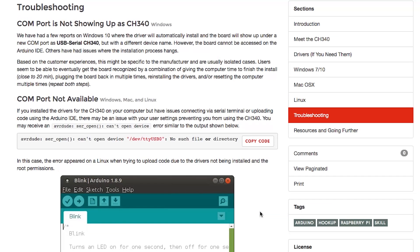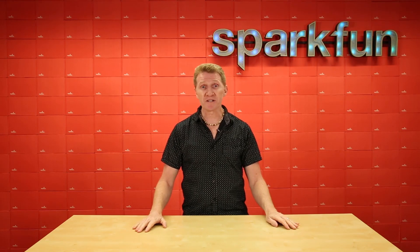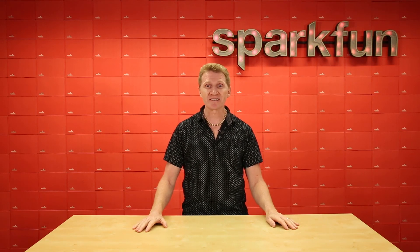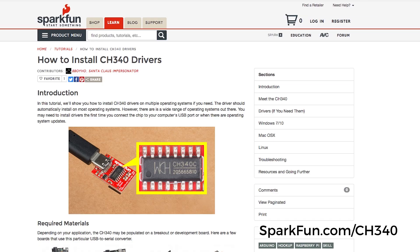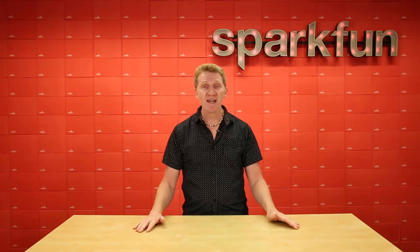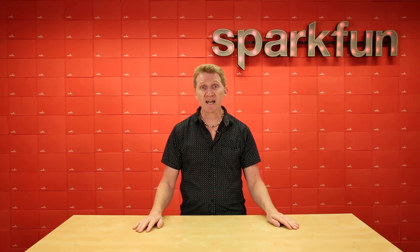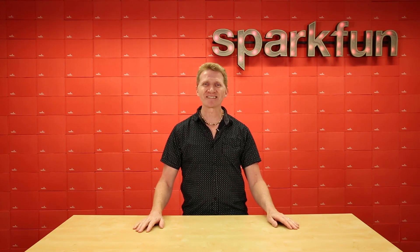Also at the bottom of that page are some troubleshooting tips, should you find yourself running into issues. If you've only used the SparkFun Redboard or Arduino boards up until this point, you are going to need to install these CH340 drivers — I can't stress that enough. Full instructions are available at SparkFun.com/CH340, and installing them ahead of time is going to shorten the time and frustration between dreaming of circuits and creating them. Happy hacking, friends!